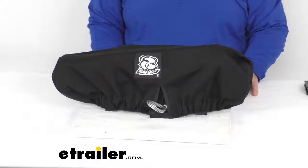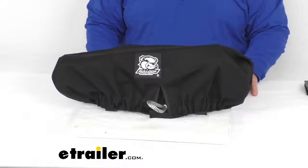Hey everybody, Jared from yourtrailer.com. Today I want to take a look at the winch cover for 12,000 lb Bulldog Winch Trailer Winches.